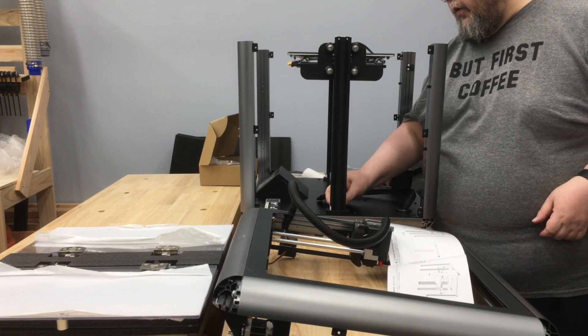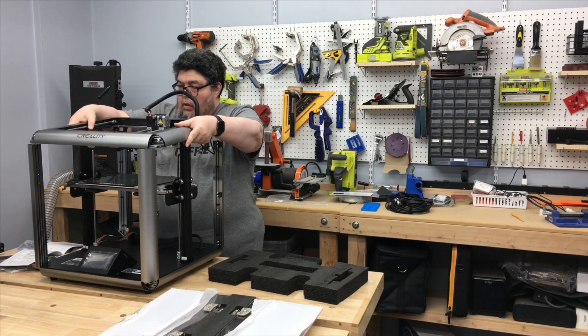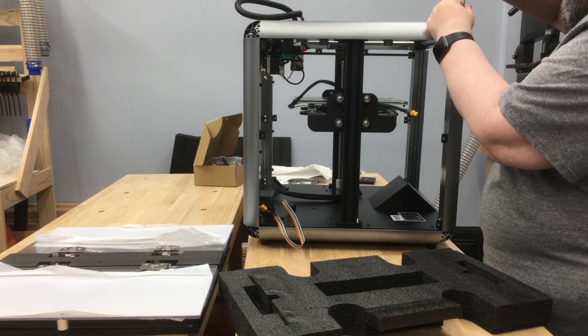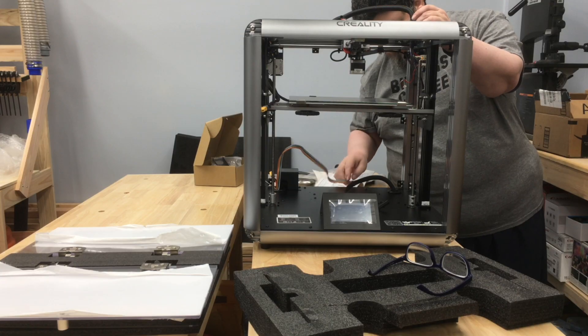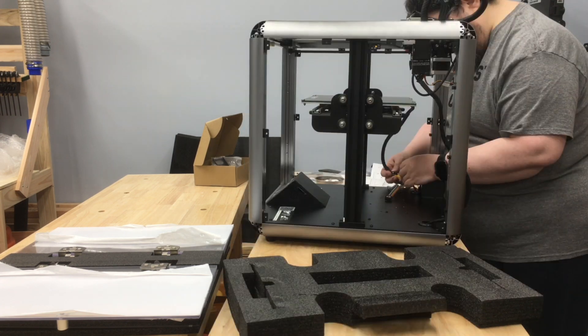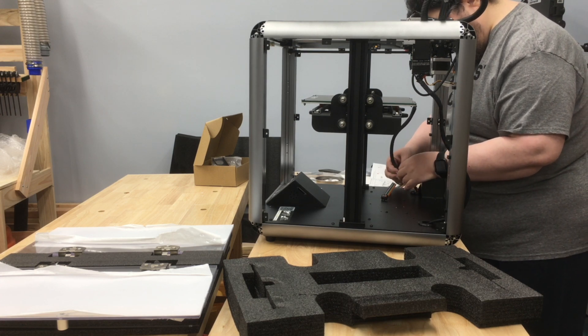I then just rotated the lead screws to lower the bed assembly. By contrast, mounting the top was simple — just a matter of putting it in place and screwing it down. Hooking up the electronics was pretty straightforward. The cables were labeled well and fit together nicely, so that was just a very simple matter of plugging the plugs in where they belong.